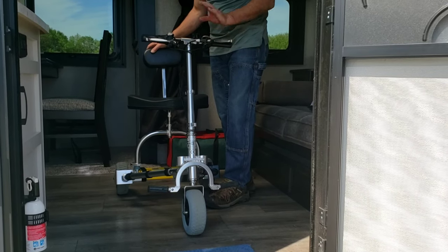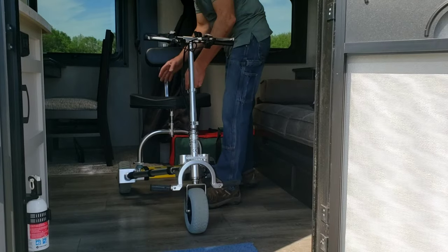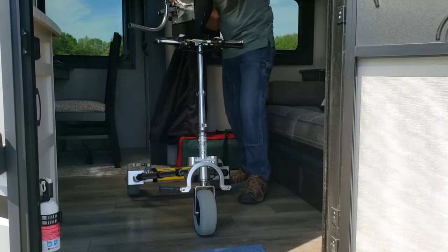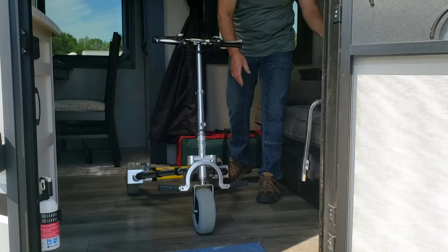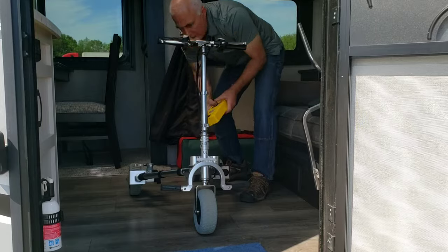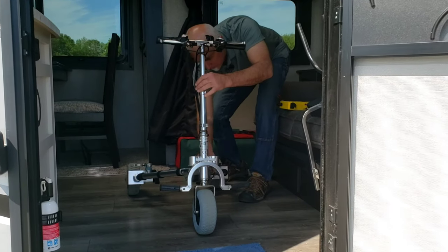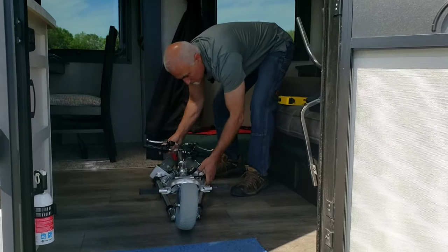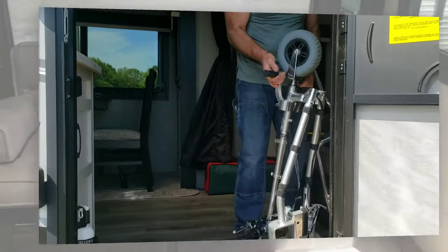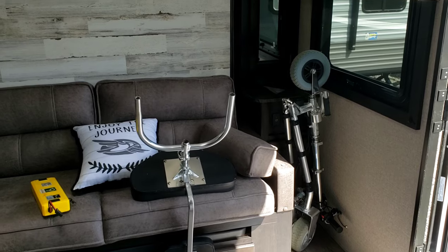If you do decide you want to fold it up and just keep it on the floor and out of the way, once again you never need to take the entire thing apart. You can leave the seat assembly complete. Battery, as you know, easy on and off. Fold her up and come on, step on in here Kevin. Easy storage, no muss, no fuss.